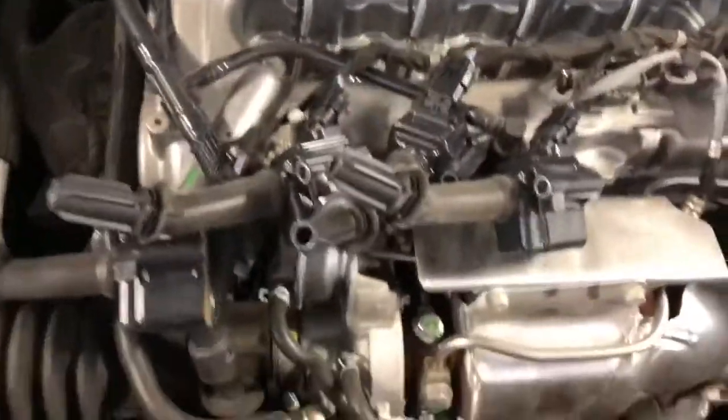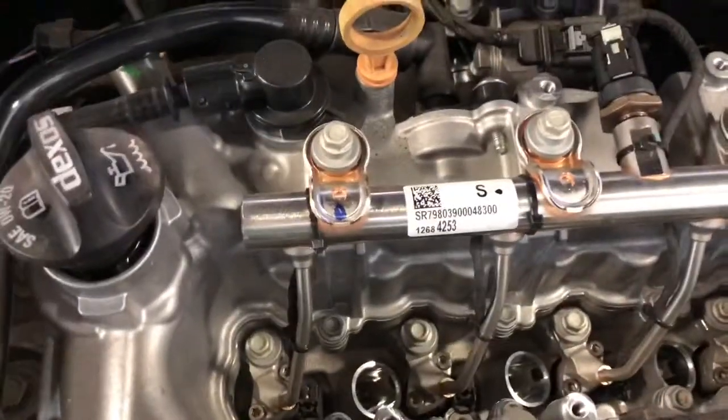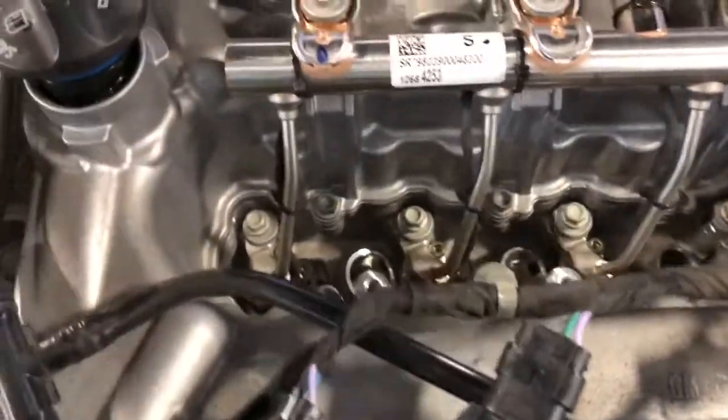After removing the four coils, there are the spark plugs right there. They go in at an angle, and that's a 14 millimeter spark plug socket, so I'm just going to go in there with an extension and the spark plug socket.